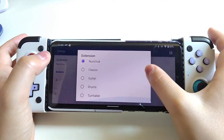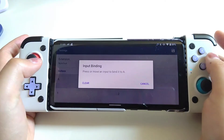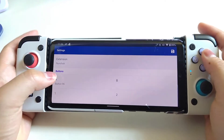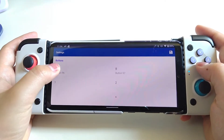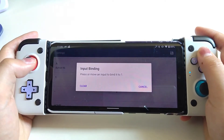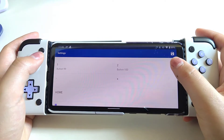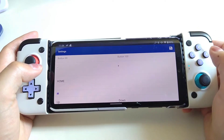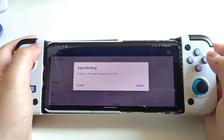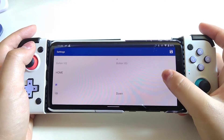First of all, bind the keys to it. For most of the time I prefer to set the extension to Nunchuck because that is the most used extension for Wii games. For other keys I just bind them to the keys that I prefer. If you don't have any preference, you can simply follow what I'm doing here.